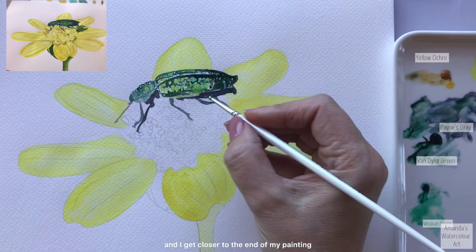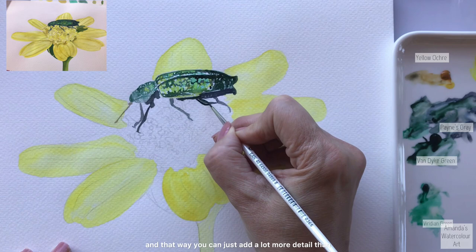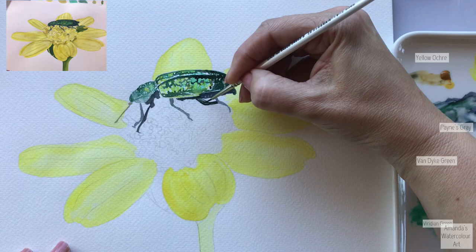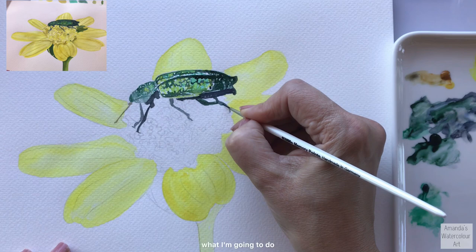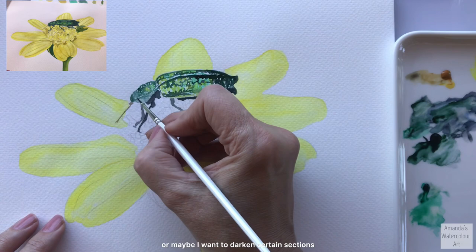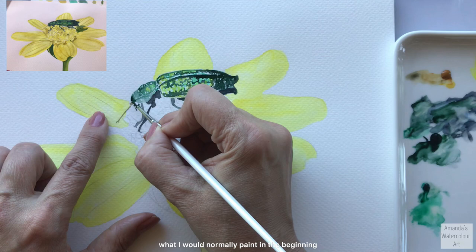I always start off with a much more watery mix, and then as I paint and add more detail and get closer to the end of my painting, my mixes are much thicker - more of a buttery to creamy consistency. That way you can add a lot more detail than when you start with watery mixes. I go a lot thicker when I get to the end of my painting so I don't have to go back and forth. When I come back and notice parts dried lighter, that's when I go in with a thicker mix to create a more 3D look.